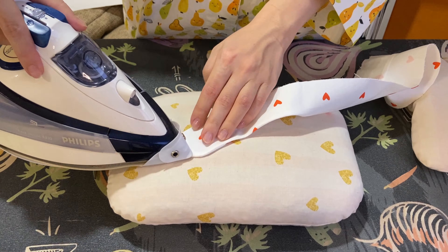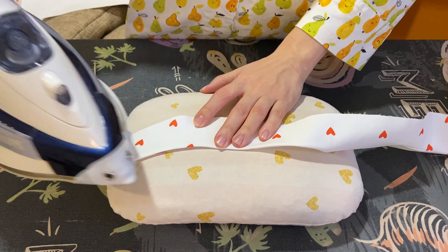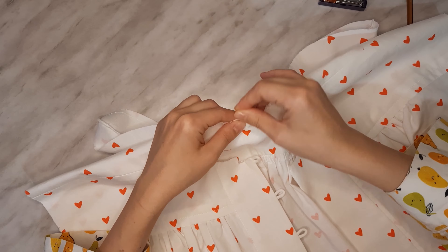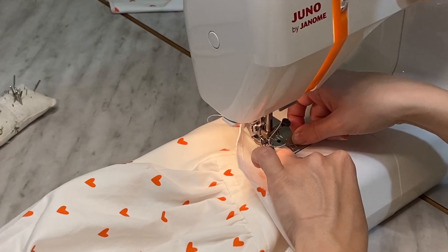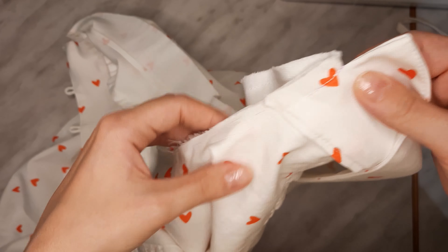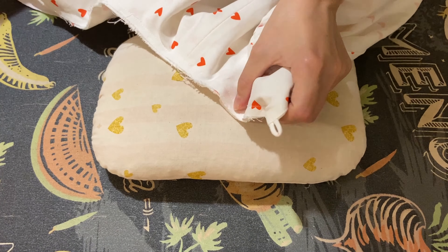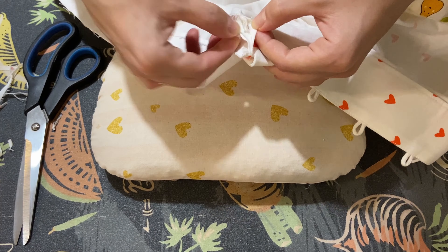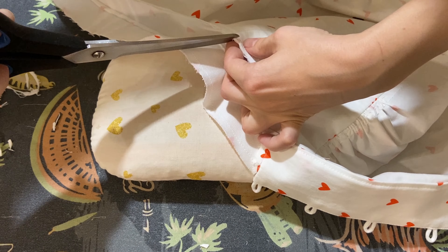Turn the collar out, making its corners neat — I used a knitting needle for that. Fold the collar in half and press. Pin the outer collar to the neck hole and stitch with a 1 centimeter seam allowance. Press the seam flat. Cut the seam allowance down by several millimeters and trim some of it inside the layers to reduce bulk. Make some perpendicular cuts in the seam allowances at the curved areas.